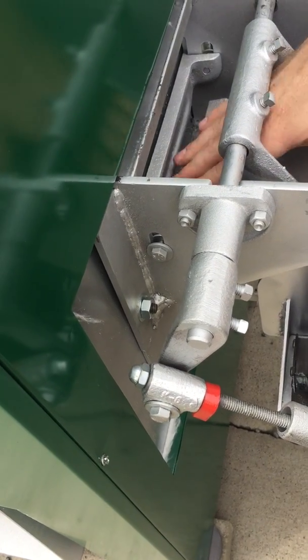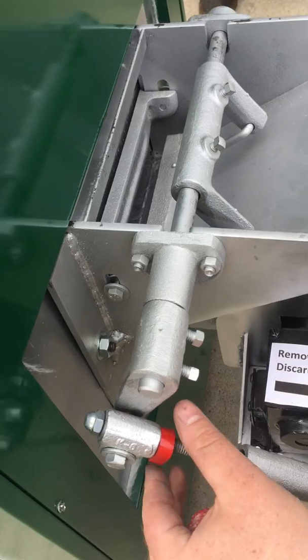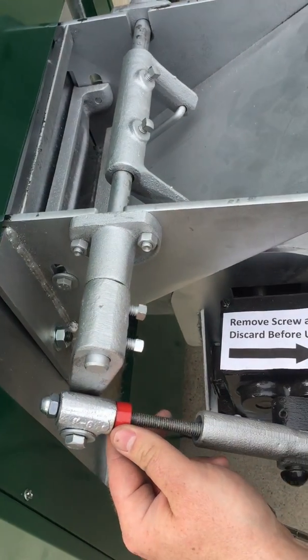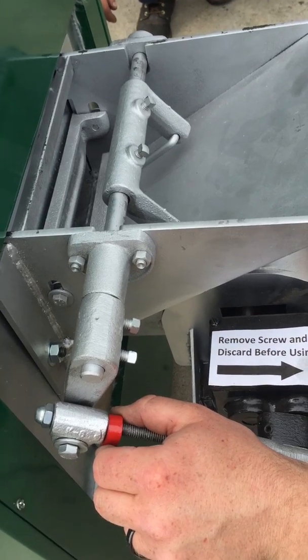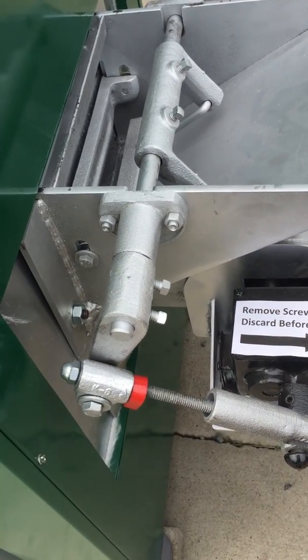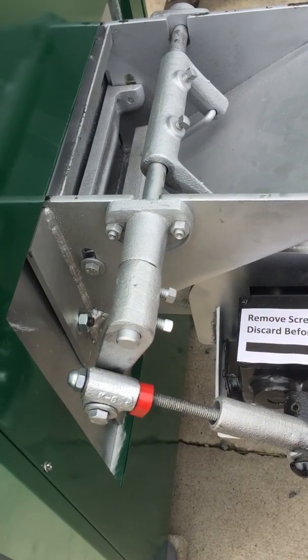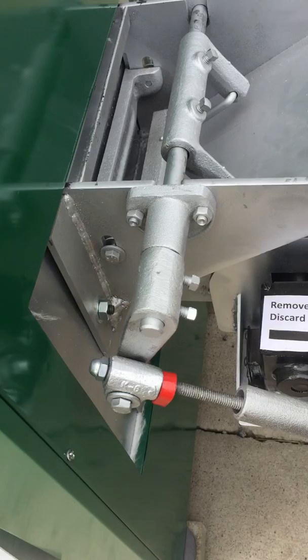This moves back and forth to feed the coal — this is your coal feed adjustment. Typically, settings are about 10 to 12 turns out from all the way max. That's pretty much the normal settings that I've ever found it needs to be.